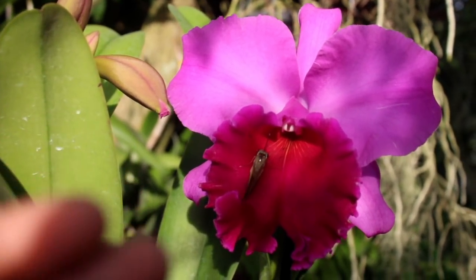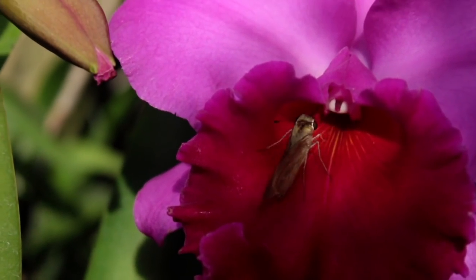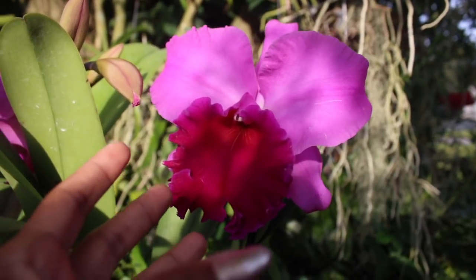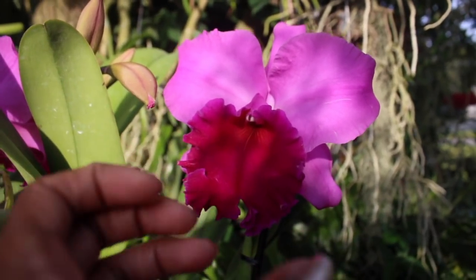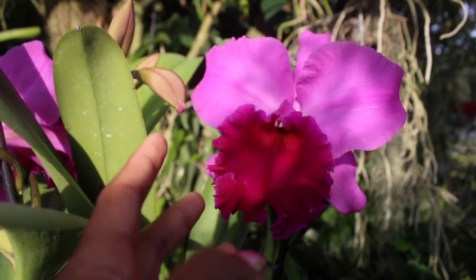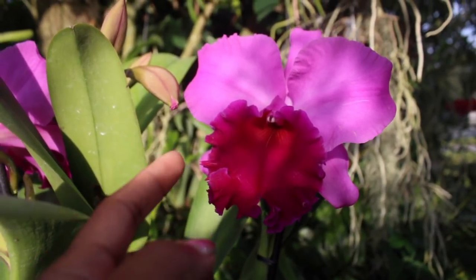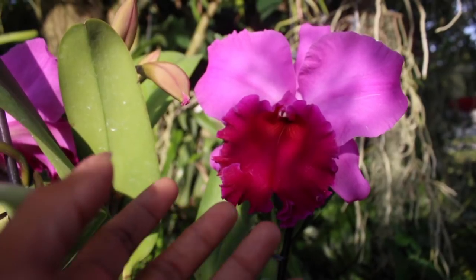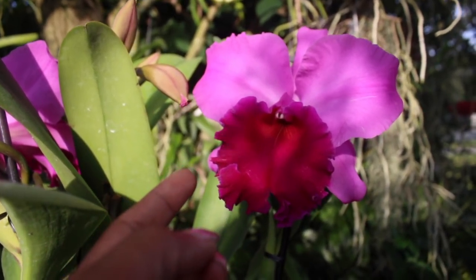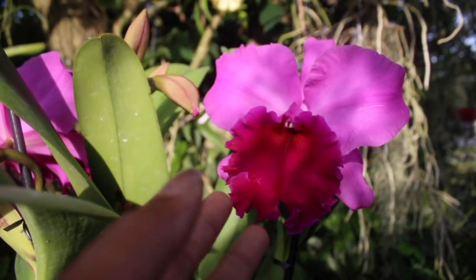I haven't even yet mentioned how fragrant she is. This orchid blossom is so awesomely fragrant — so intoxicating and so strong in her fragrance that you are not only going to smell her during the entire day, but you will also smell her at night as well. Intoxicating indeed. When she blooms, your whole household will know it — I can guarantee it.